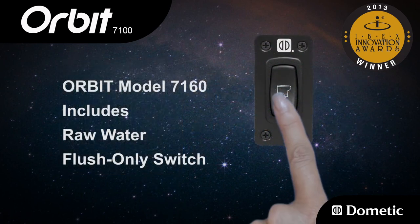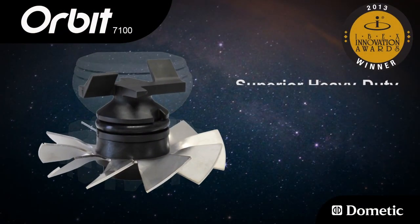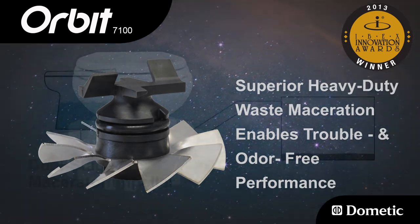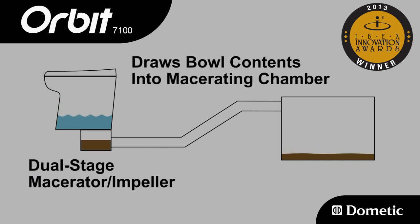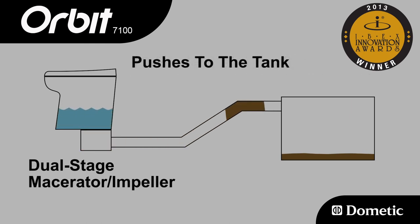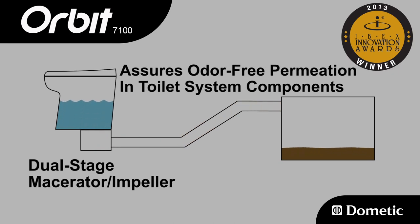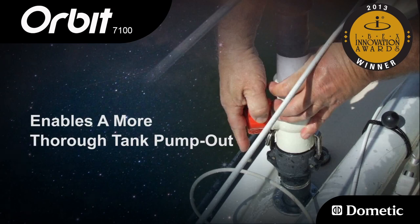Orbit model 7160 includes a standard raw water flush only switch. Orbit's superior heavy-duty waste maceration enables trouble and odor-free performance. A dual-stage macerator impeller draws bowl contents into the macerating chamber, where a 10-blade stainless steel cutting wheel pulverizes waste and pushes it to the holding tank. Maximum effluent flow assures odor-free permeation and enables a more thorough tank pump out.